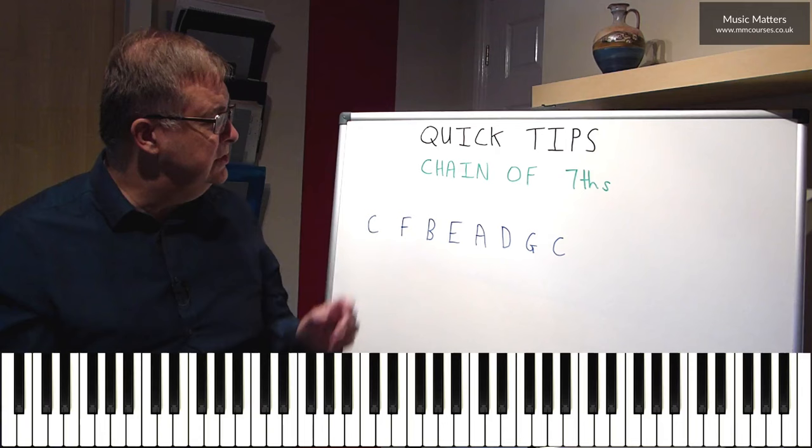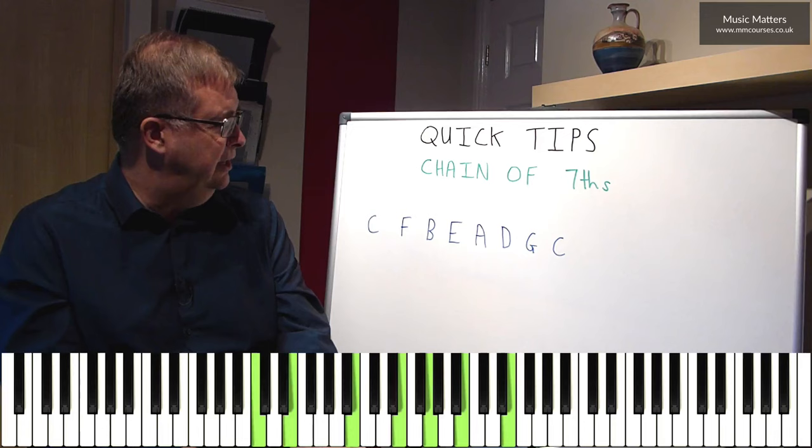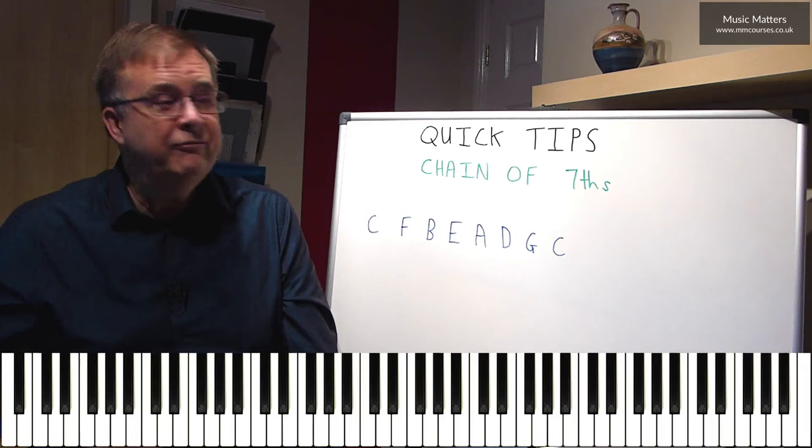But you could use it to modulate to different keys — just by thinking, if I wanted to go to the key of G, I could go A7 and then a D7 with an F-sharp in it that goes to G. So I go C7, F7, B7, E7, A7 — when I get to D7, I put an F-sharp in it, and then I can go to G. So it also has that possibility for moving from one key to another.